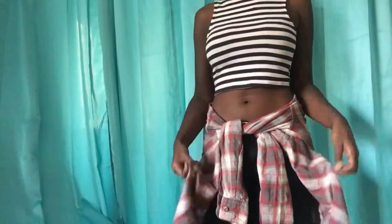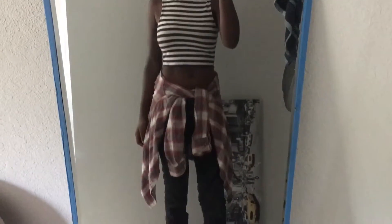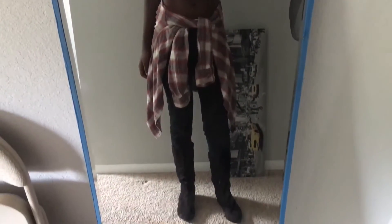Moving on to the outfit: this is going to be a basic look — a high-necked crop top with a flannel, black jeans, and black boots. That's a little overview of what you'd look like. Moving on to hair: basically just split your hair down the middle, brush it, add a hat, and you should be good to go.